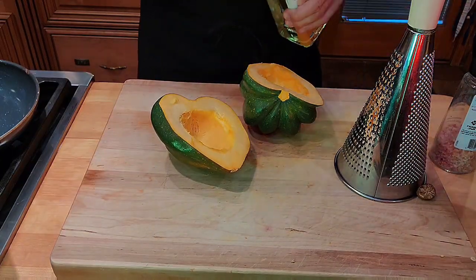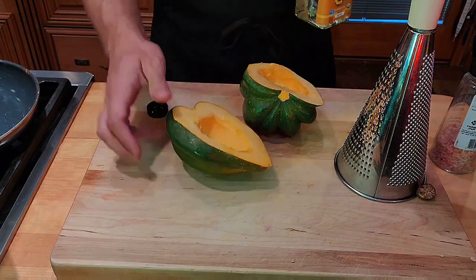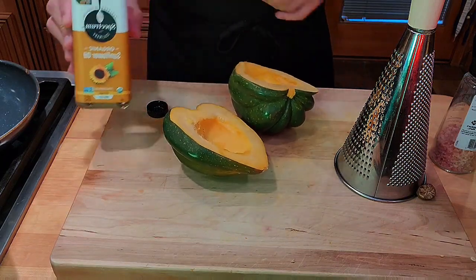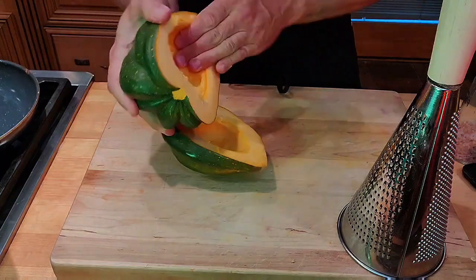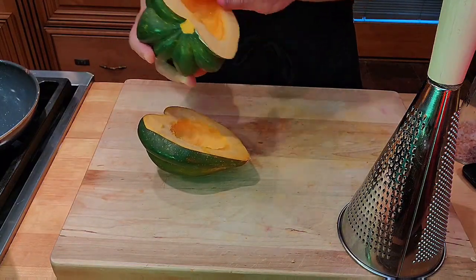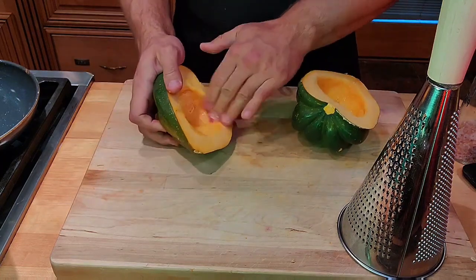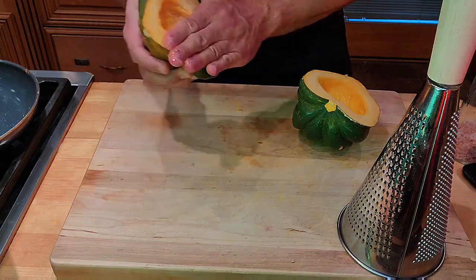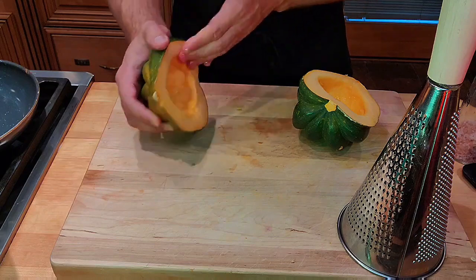To prepare our squash it's very simple — I'm just going to add a little bit of oil in the center like a little bowl. I'm using sunflower oil. I'm just going to massage that oil around the squash. You don't need much, just something to protect it so it doesn't dry out, and also to give it a little crispness and some golden color.